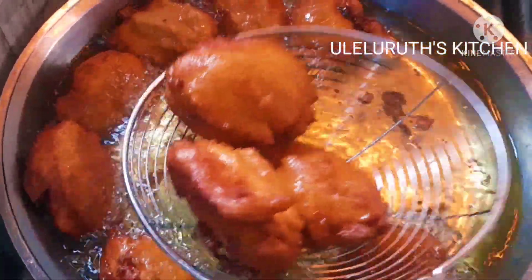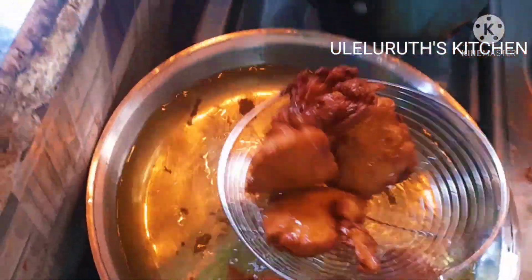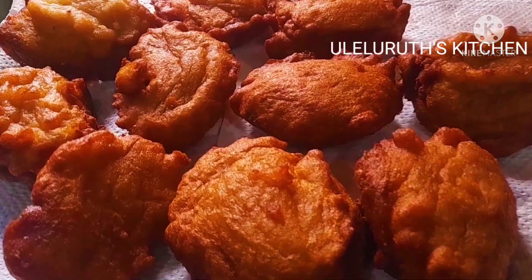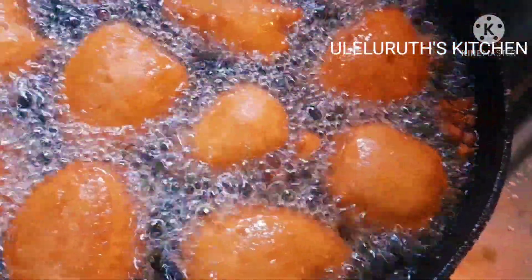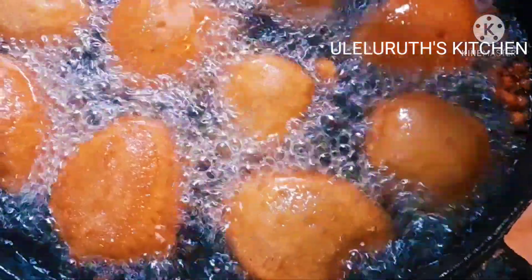Our tasty, fluffy, delicious Akara is almost ready — but not quite yet. Don't go away, continue watching. There is a second round. At this point I'm taking out the first round of Akara. This is what the first round looks like, and this is the second round. We call it Akara here — you can also call it beans balls. It is a beans recipe made out of beans.